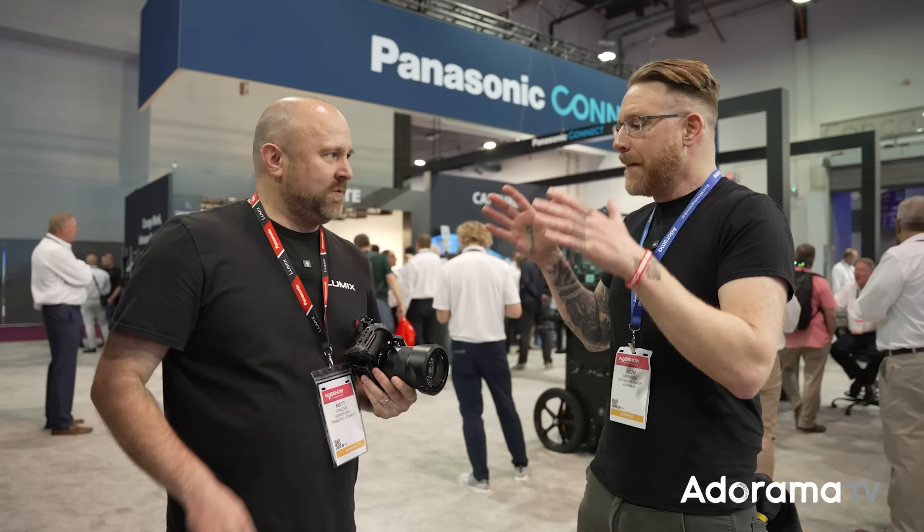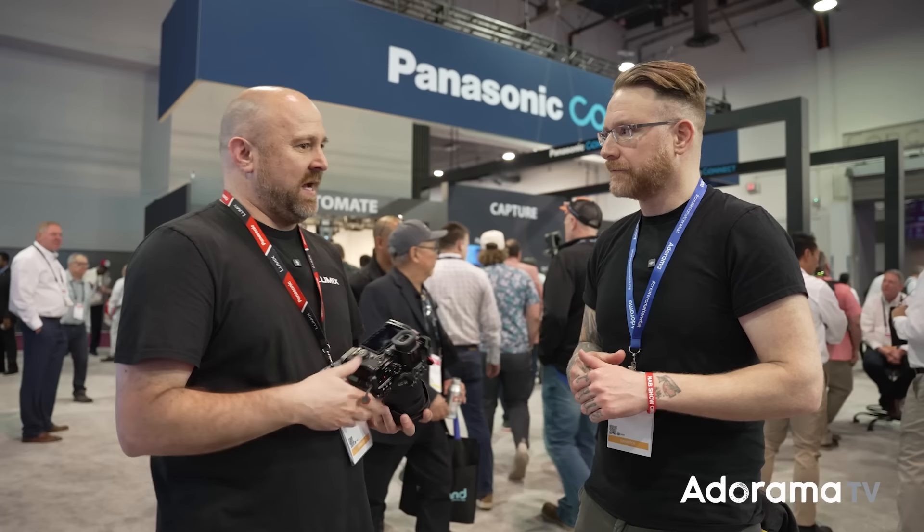You've got to swing by Lumix — the S5II and S5IIX have a massive free firmware update. We already did a video covering the full firmware breakdown, which is unbelievable — video proxy recording, all sorts of stuff. Lumix users are used to firmware updates from Panasonic, but not just patching problems — they're always looking to enhance cameras. They believe if they're good to customers with useful updates, customers will spread the word and grow the business. One example: Frame.io camera-to-cloud support was added along with proxy files.